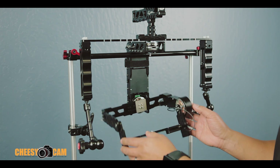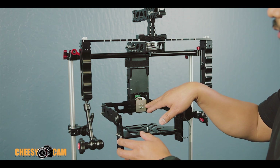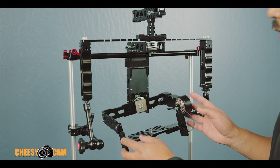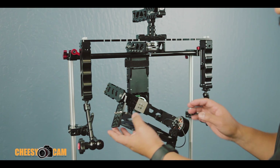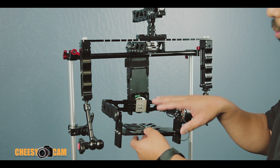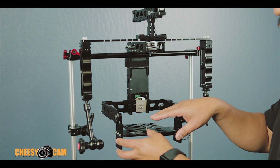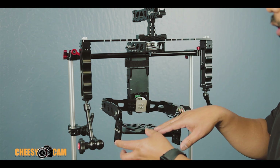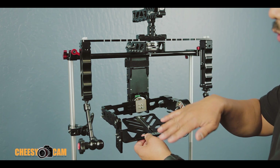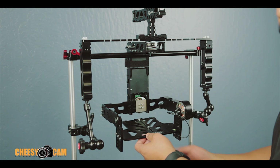On this stabilizer, there are three adjustments made to balance your camera. The first one is against this motor here — it allows you to move the camera left and right in case it's heavier on one side. There's also an adjustment that raises the camera up and down, which is the confusing one if you haven't balanced something like this before. And the third adjustment is when you mount your camera here, you can mount it either forward or backwards so the camera doesn't tilt up or down.